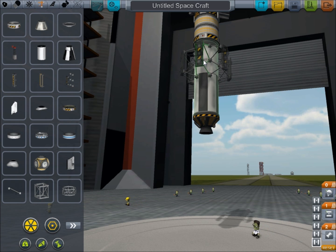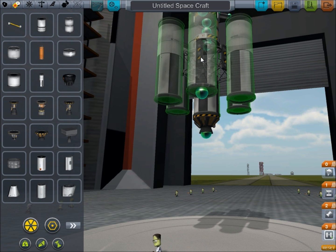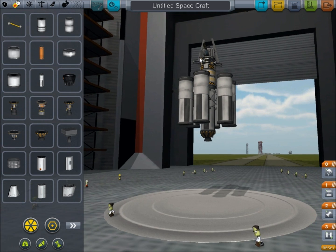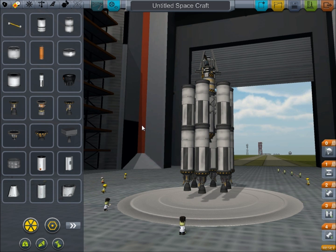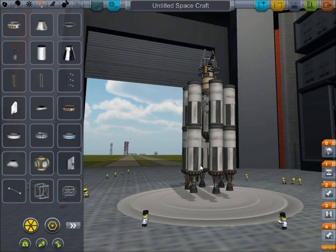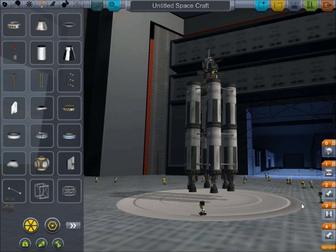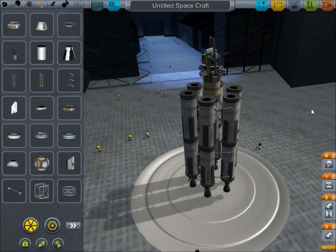Let's go with six decouplers here, and then six more fuel tanks, right like that. There we go - we'll zoom out and take a look. We'll add six more here. We're going to want some struts just to make sure this all stays together nicely. I'll put a couple sets of struts - three should be sufficient for this stage of the rocket. And we need to make sure we've got this all set up correctly, which it looks like we do.